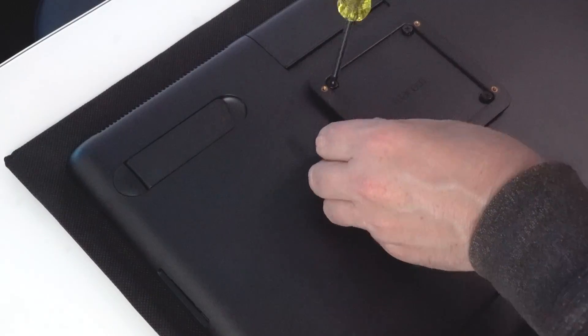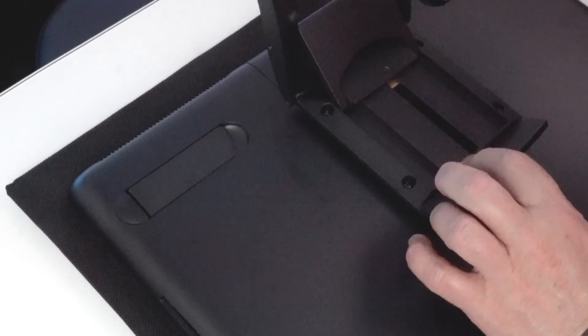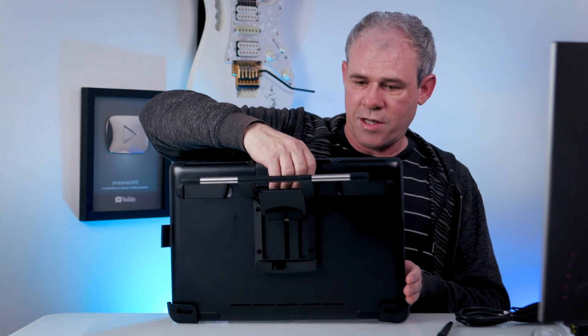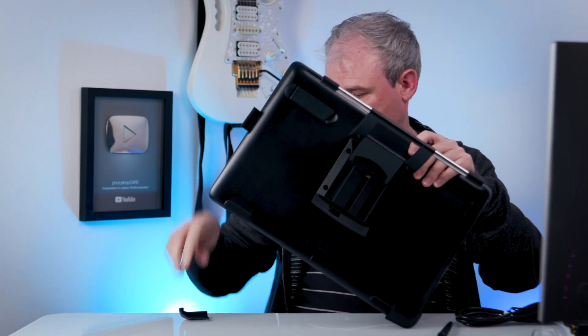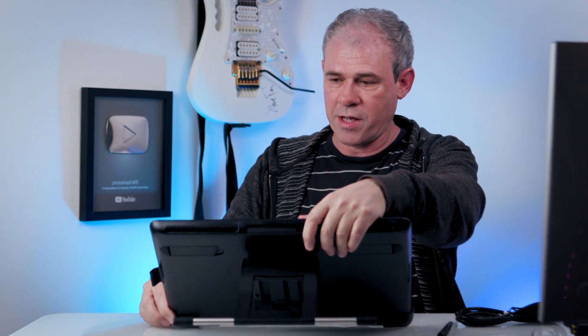Now this adjustable stand gives you a lot more flexibility in the way that you use the Cintiq, enabling you to kind of move it in different ways. The stand itself comes with rubber feet here, so you can just pop these rubber feet on like that — very simple. It protects the base and gives you a nice rubber stand so you can work with it more upright.